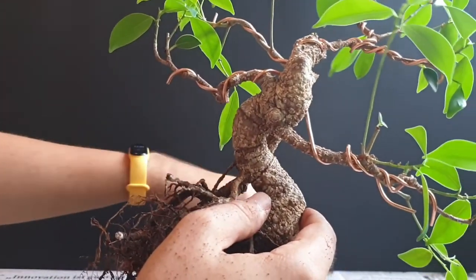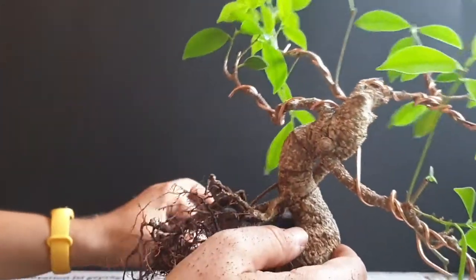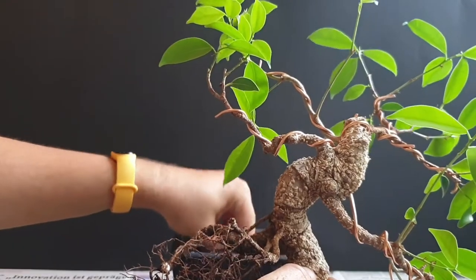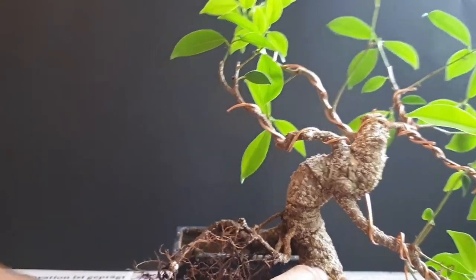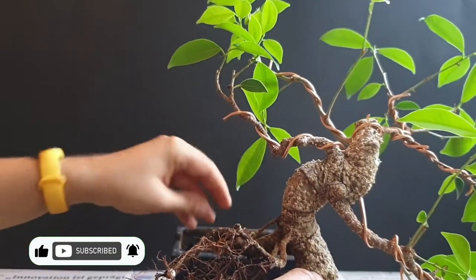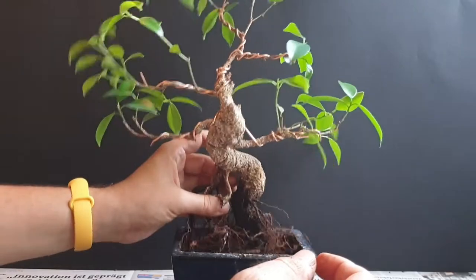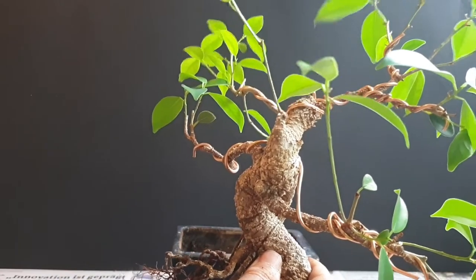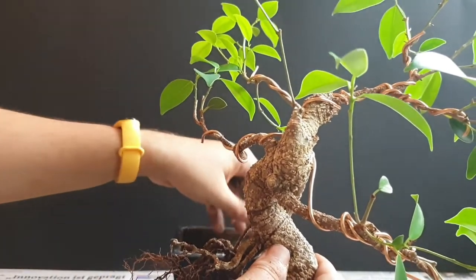I cover both drainage holes with mesh, then put the first layer of soil. The soil I'm using is basically a mixture of small clay pebbles, bark, and coco coir — a very airy mix, definitely better than what it used to be in. I'll put a handful in and make a little hill in the middle where I can place the tree and see how it looks. I'll go even a bit higher than that, adding some more soil and also some clay pebbles to make the mix as airy as possible.